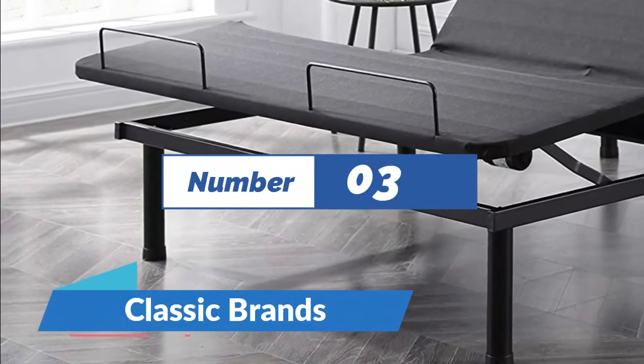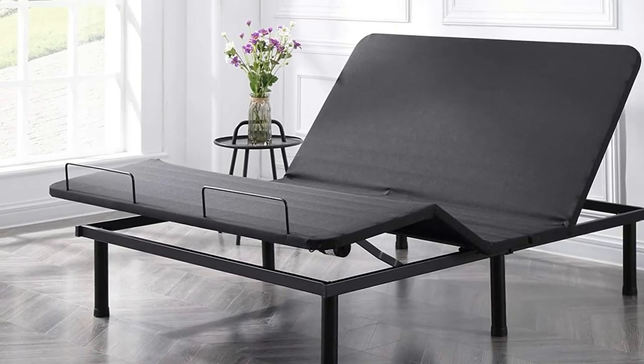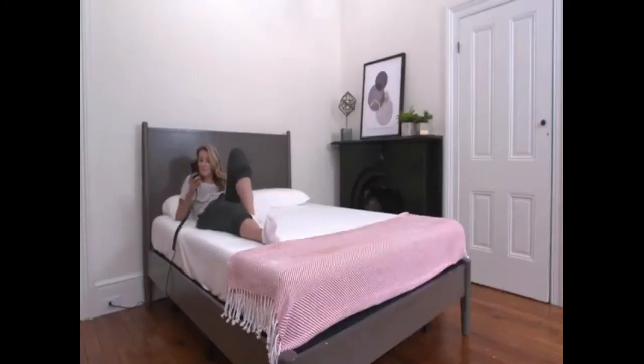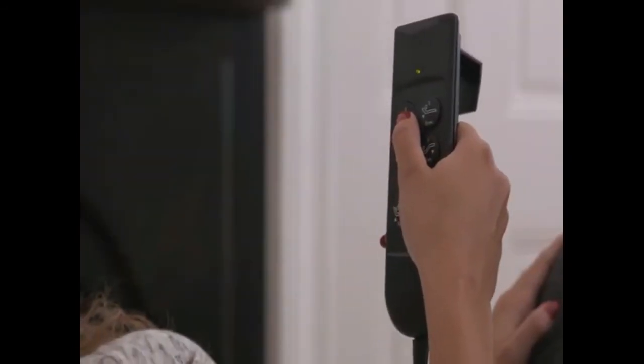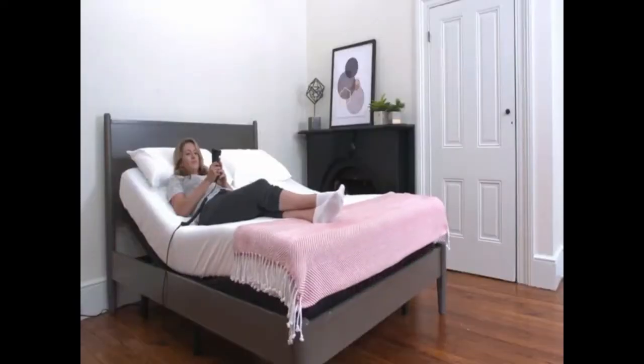Number three: Classic Brands. Simple to operate wireless remote with separate head and foot elevation options makes it easy to watch TV, read, or work on a laptop. A low-cost alternative to more expensive ergonomic bed bases. Head elevation is 65 degrees and foot elevation is 50 degrees. Designed to be used with or without a standard bed frame, with easy assembly.